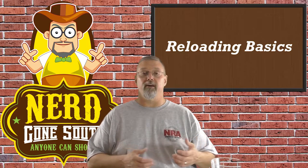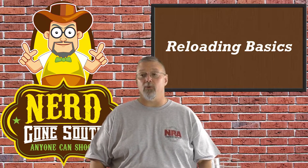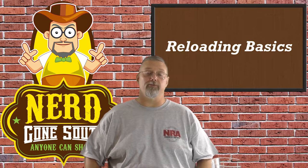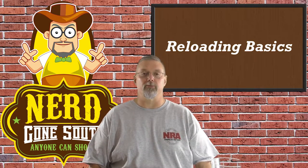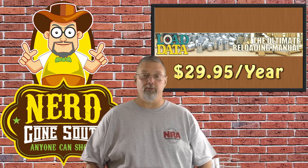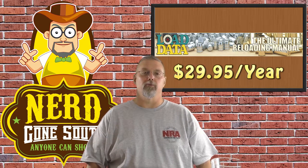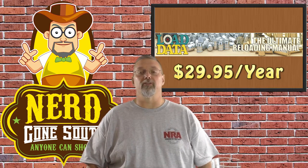That's the basics of any load data recipe out there. Where do you get them? We started out with a Speer reloading manual. Speer is a long-time reloading component manufacturer and they have published a manual with all kinds of different load data for a number of years — I think ours is version 14 and they're probably on version 15 now. We also use a website called loaddata.com, which has a lot of user-contributed data. We've never gotten a bad load out of there. They do charge a little bit for getting the particulars on a given load, but it's well worth it if you're going to do a lot of reloading.